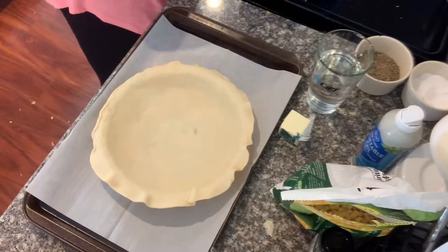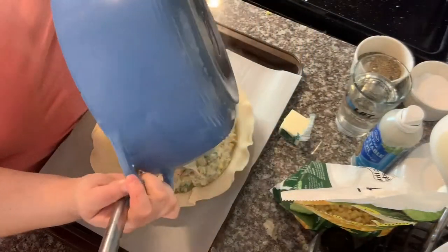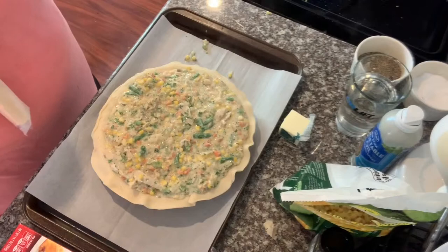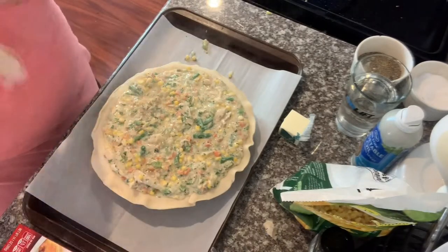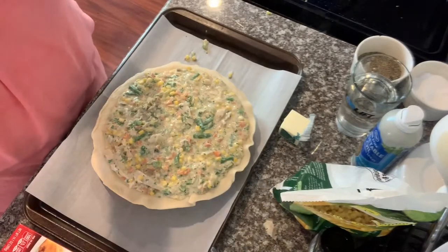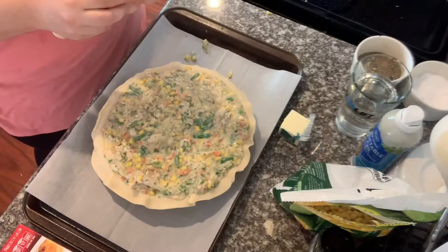Now that our pie dough is all prepped, we are to the point of adding that filling we've been working on. I'm going to go ahead and add it to our pie crust shell. Once that's been added in, I'm going to get the top pie crust out and add that on top of the pie.